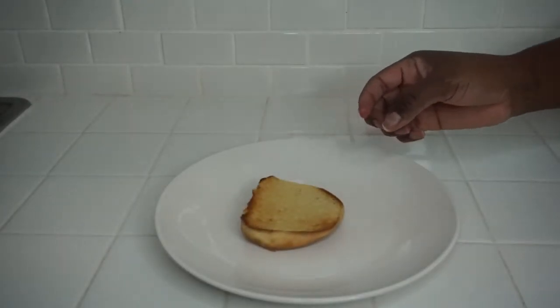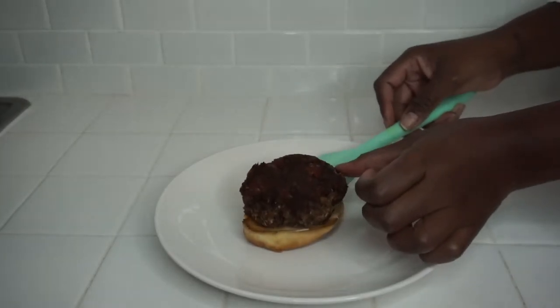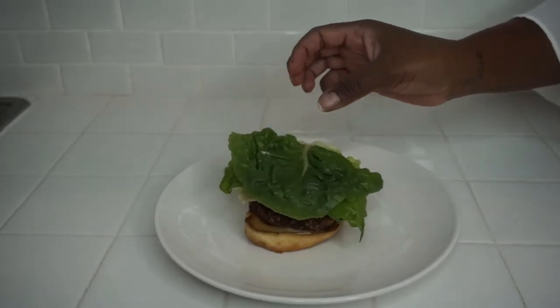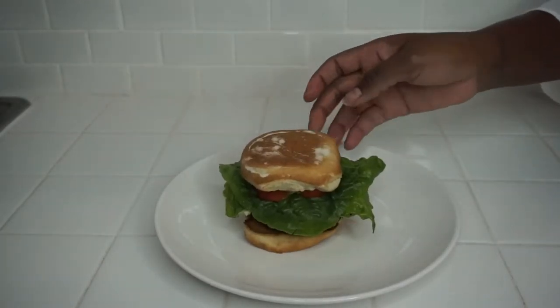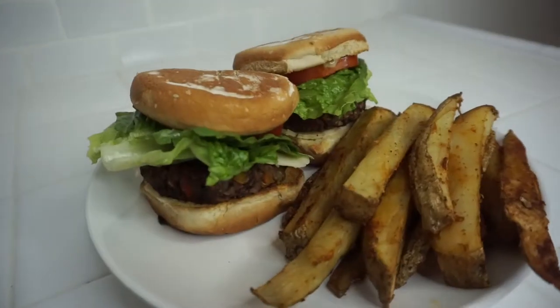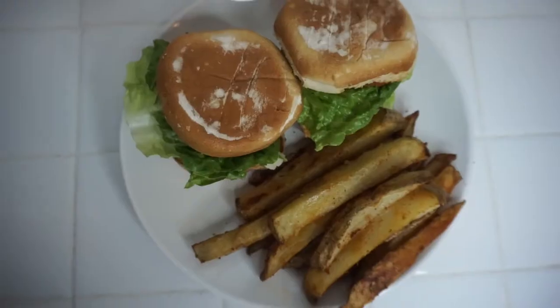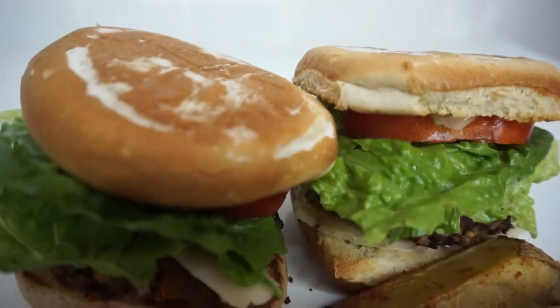Here, I'm just adding some of my famous bang bang sauce, then our veggie burger patty. Then I added some vegan pepper jack cheese, some lettuce, some tomato, and we're done. This is what lunch turned out to look like. This was so delicious — I felt like I was at a first class vegan restaurant eating their house-made burgers. It was so good.